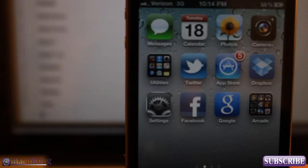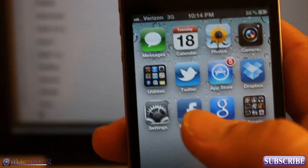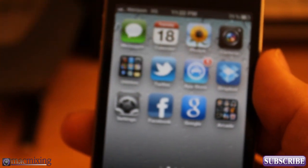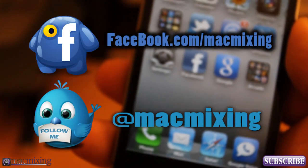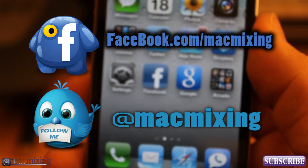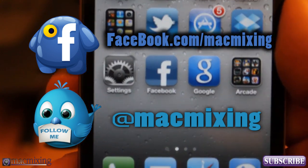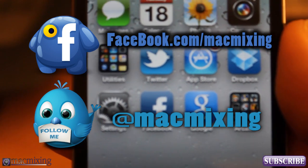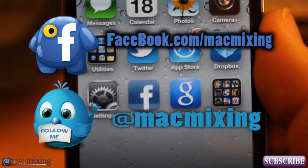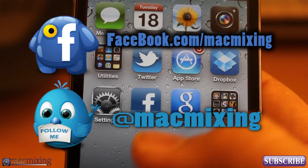Unfortunately there's no way yet to sync from two places at once, so it's either one or the other. I hope this helped you guys out. Please subscribe using the button right here, and our Twitter and Facebook links are right here as well. Thanks again, visit MacMixing.com — we have a new forum up there, please check it out, post your questions, converse amongst yourselves, and help each other out. This is Dom from MacMixing.com — have a good day.